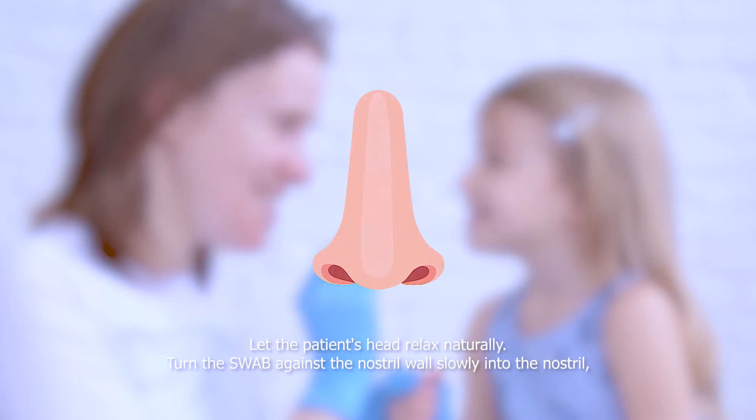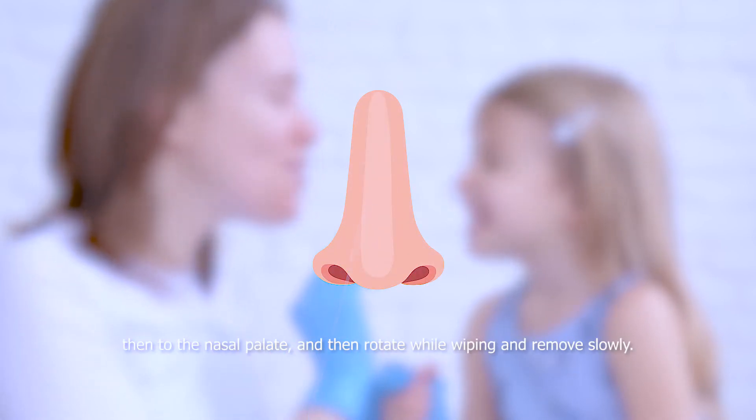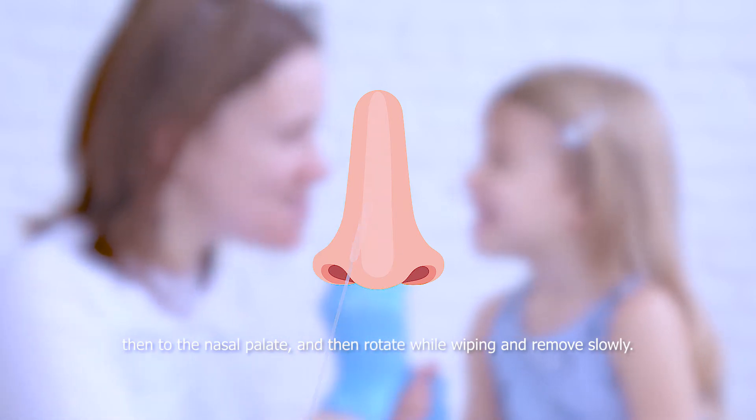Option 2. Let the patient's head relax naturally. Turn the swab against the nostril wall slowly into the nostril, then to the nasal palate and then rotate while wiping and remove slowly.